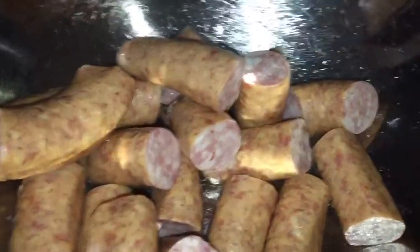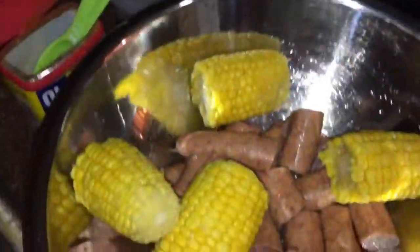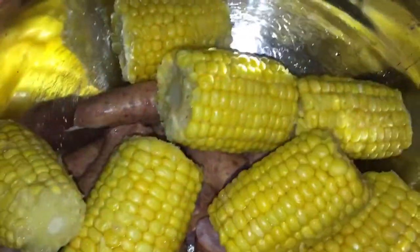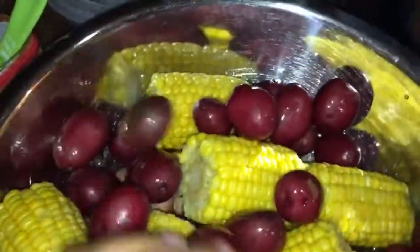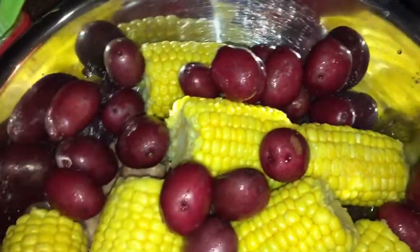Next, in the pan, I'm going to put the sausage — the Konecka sausages — the corn, and the potatoes. The potatoes I did let sit for a minute in a water-vinegar mixture, and rinsed those thoroughly. Anytime you're dealing with produce, I'm leaving the skin on, so it's good to make sure they're extra clean.